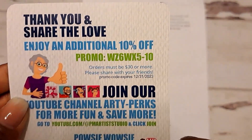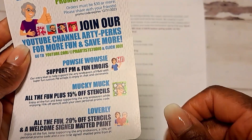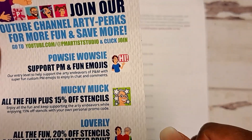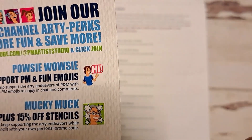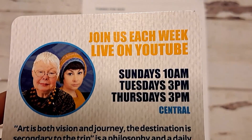They have all kinds of stencils, stamps, different things, digitals and stuff like that. Their YouTube channel is PM Artists Studio, so come check them out. Here's some of their information.